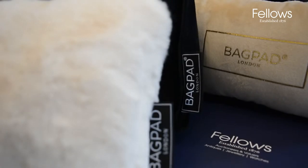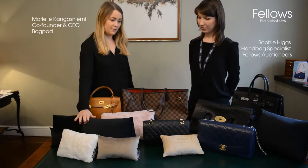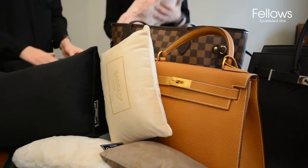I brought bag pads to keep the shape of handbags. We have different shapes and different materials — we have fake fur, which is very fluffy and nice, and then we have velvets in different colors.